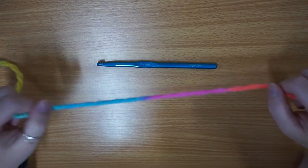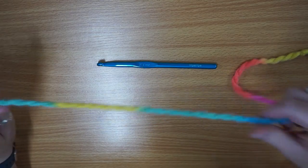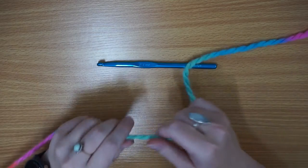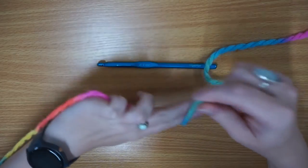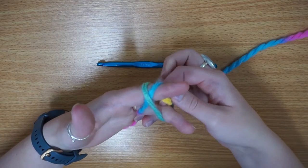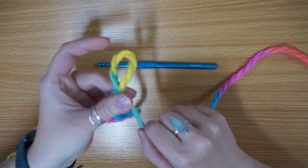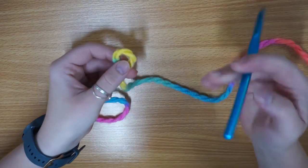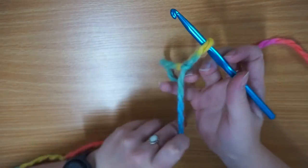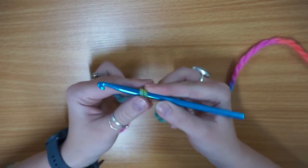So I've got my yarn and I'm going to start with my slipknot. If you've watched any of my videos before, I always start by showing you how to do a slipknot. You just wind it over your two fingers like that, turn it over, and then poke that through and pull up — and there you've got your slipknot. Hook in and pull tight just like so.